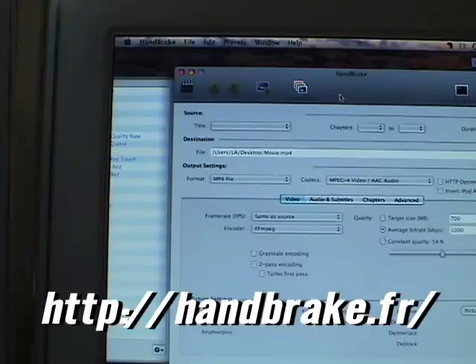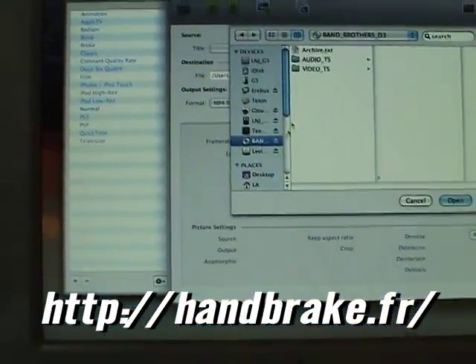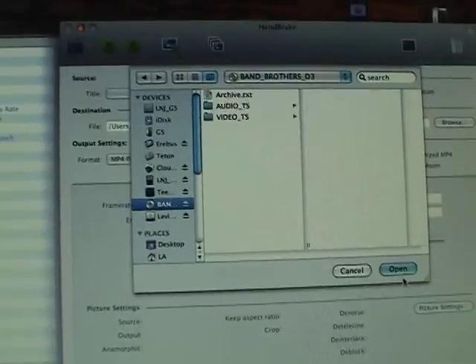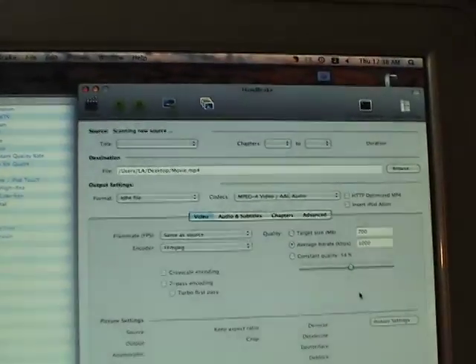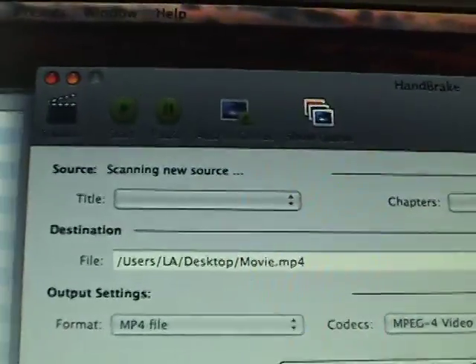It's going to take a second because first we have to tell it where to get the files from. If you already have them on your hard drive, you can just grab it from there. But I have to open it from the DVD for this particular one. So we'll let it go ahead and read. It'll take a second because it's got to go through everything that's on the DVD. And once it actually starts, we'll see it up here.